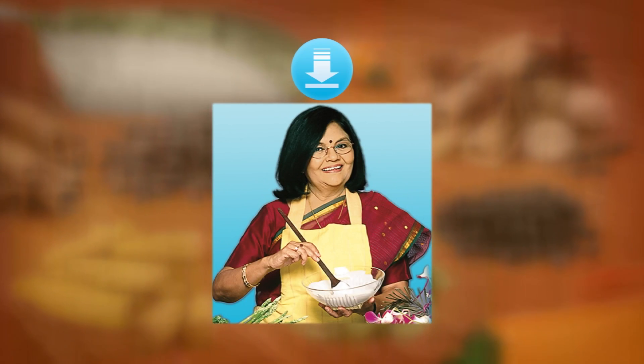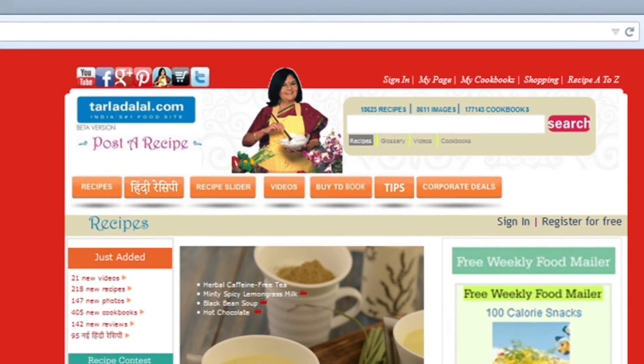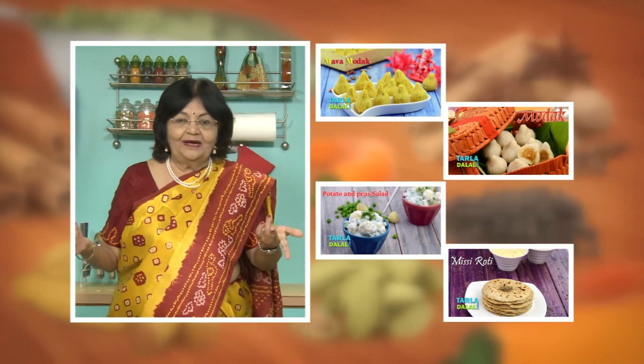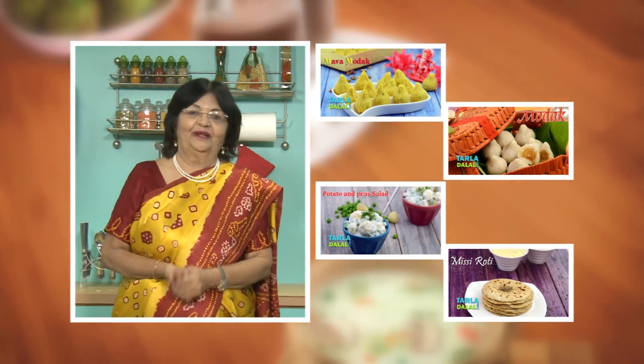Download the Tarla Dalal app on your Apple and Android devices. Follow us on Facebook at TarlaDalal.com. If you enjoy our recipes, click like. To see more of my recipes, click here. Please share your comments — I would love to hear them, I'm waiting for them.